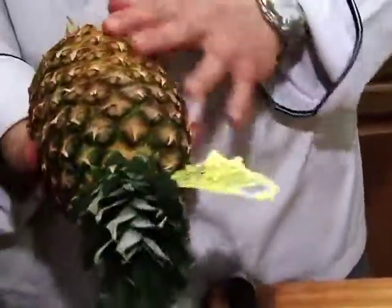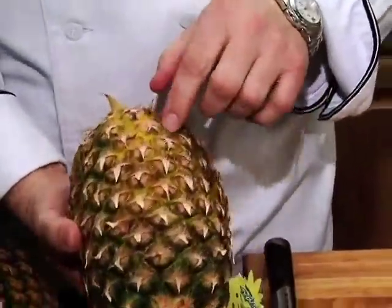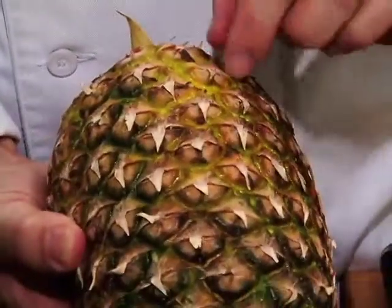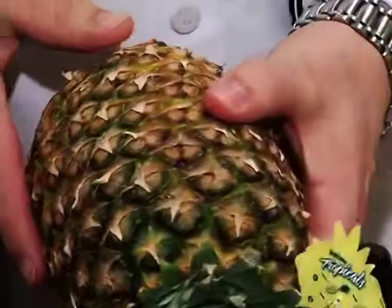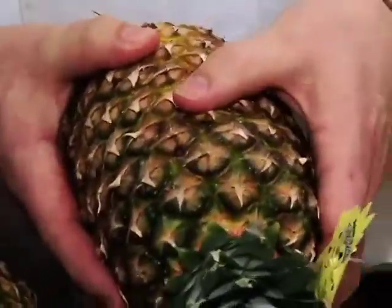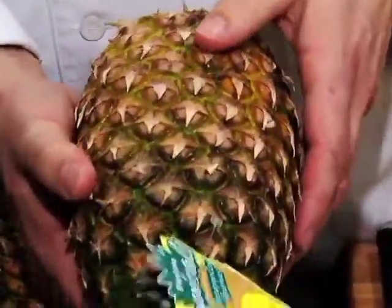When I go to the grocery store, I grab a pineapple that starts to yellow a little bit. To see if a pineapple is mature, you look at those diamond-shaped spots on the pineapple. Throughout the pineapple they should be pretty close to the same size. Sometimes when a pineapple doesn't fully mature, the diamonds will be really small on top, and that makes a very unripe pineapple.